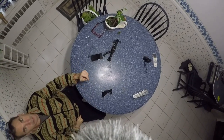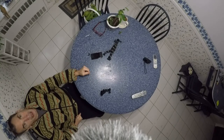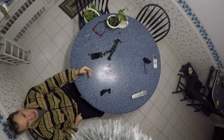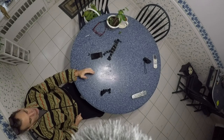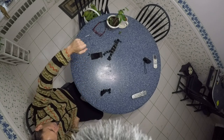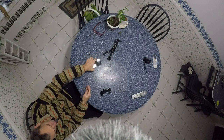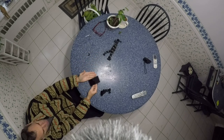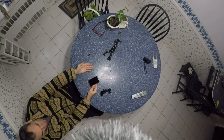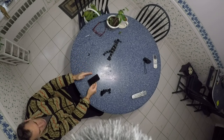Hi ladies and gentlemen, this is the Rode VideoMicro on a Smartree gooseneck. It gives you roughly around four feet from the table, so if you're looking to simply have a card game, demonstrate something for everybody out there, and give an overhead view, this is what you're going to get.